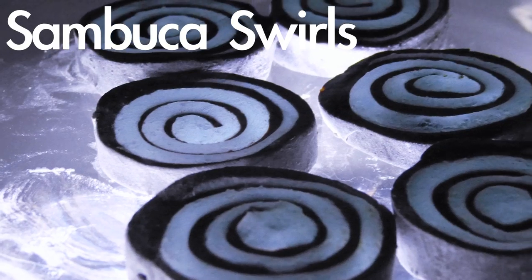Today I'm going to show you how to make Sambuca swirls. They're delicious, highly alcoholic and look beautiful.